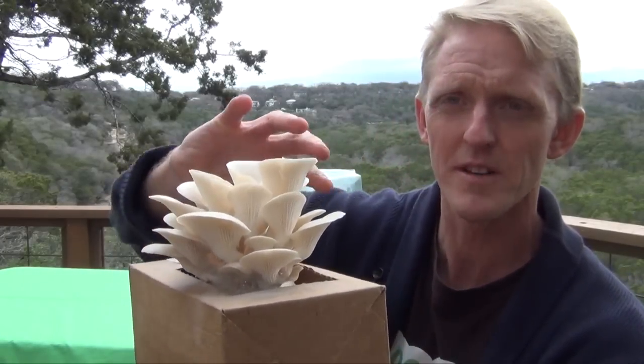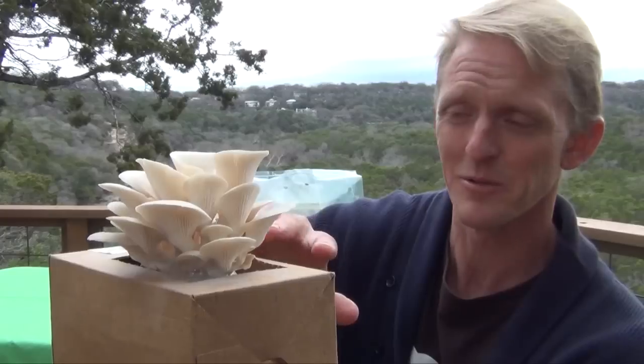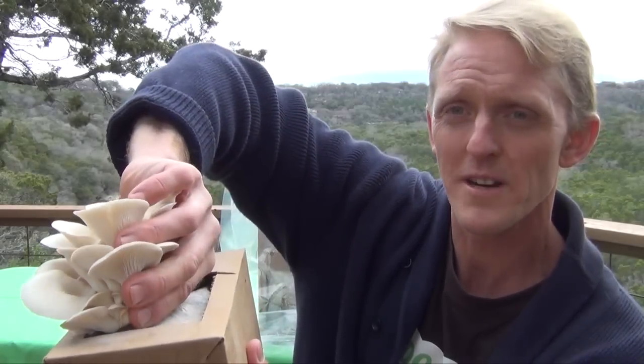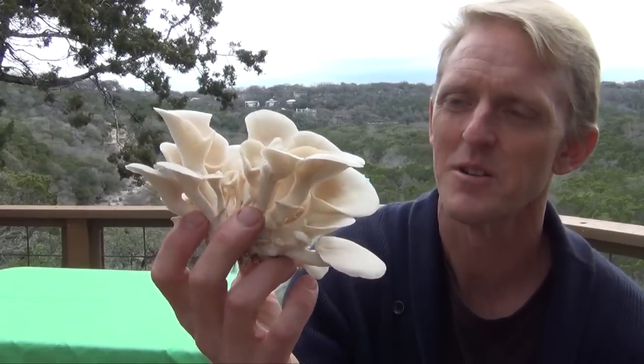When you go to harvest, some people like to chop each one off individually, but these are harvested as a cluster. Grab the whole entire thing, give it a gentle twist, and pull it up. That cluster is what you're going to cook with.